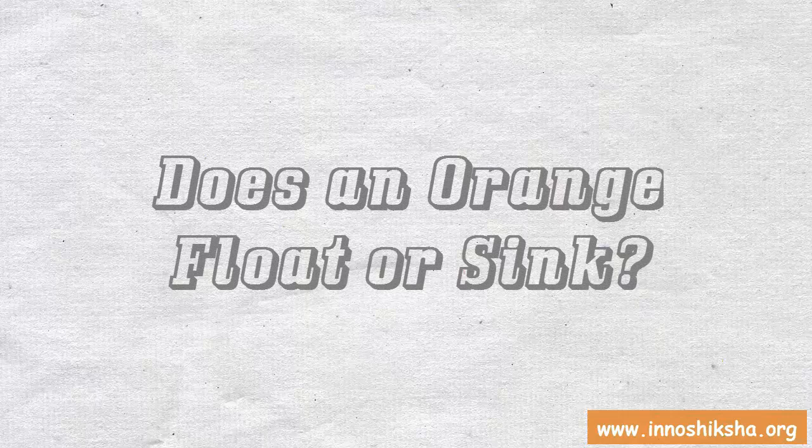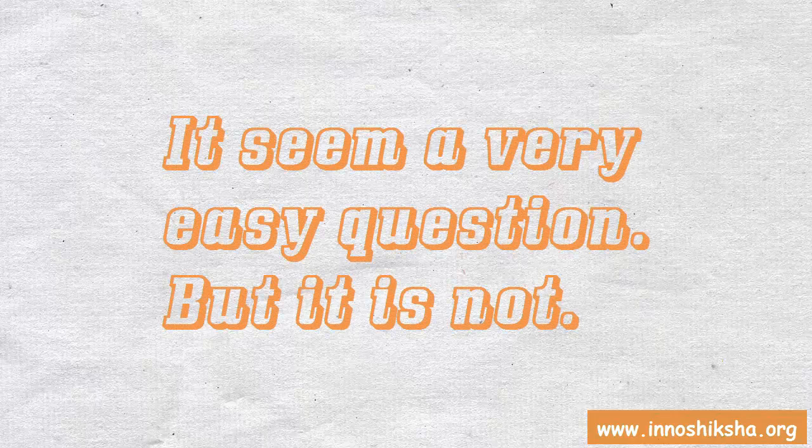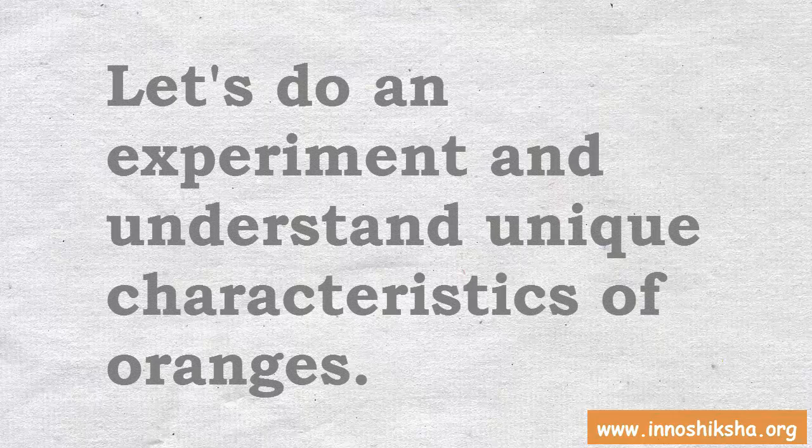Does an orange float or sink? It seems a very easy question, but it is not. Let's do an experiment and understand the unique characteristics of oranges.